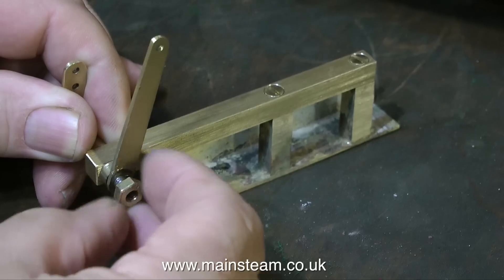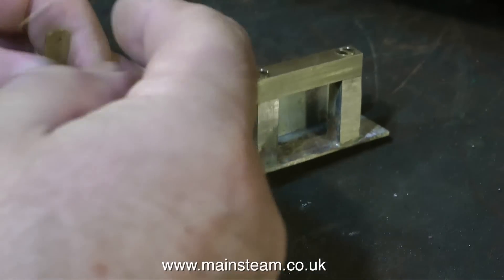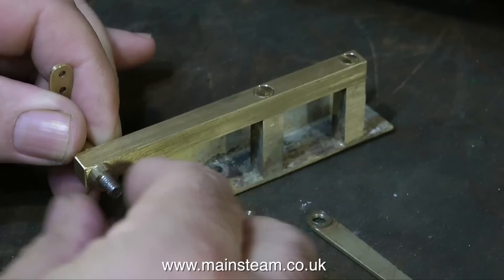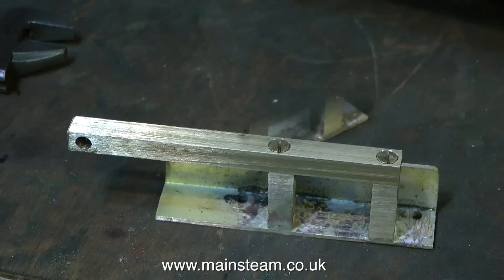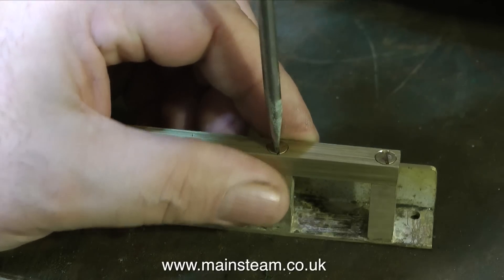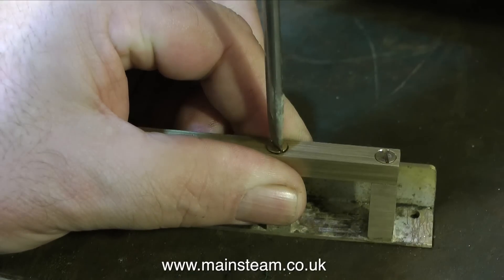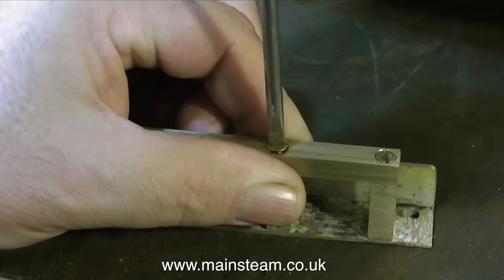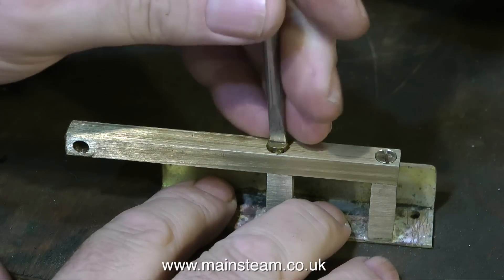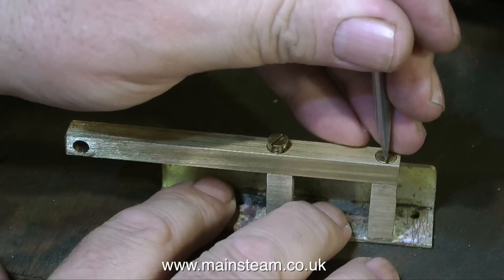This is a simple lever which operates the reversing gear on the steam engine, but I needed to make a suitable mounting to place the lever at exactly the right height. The lever needs to drop below the level of the bar and also above it. It's a piece of brass angle and two pieces of square brass, silver-soldered at the brass angle, and then threaded to take two bolts that hold the assembly together.